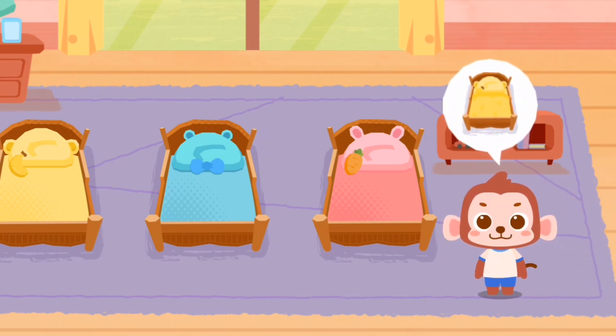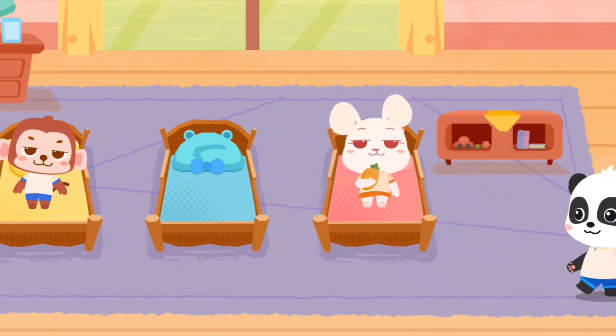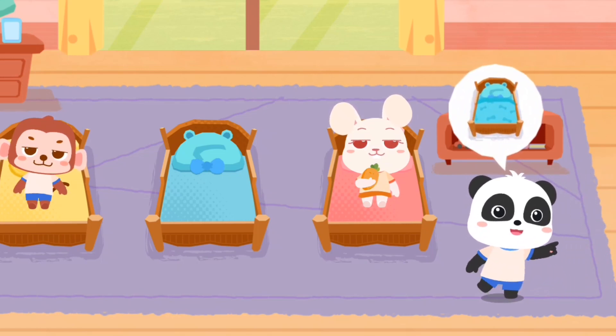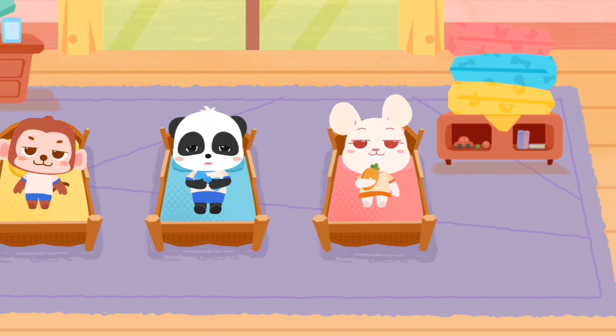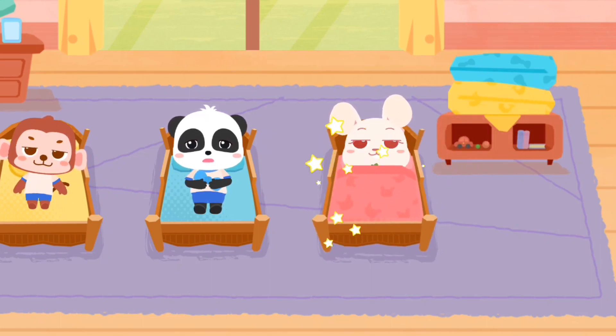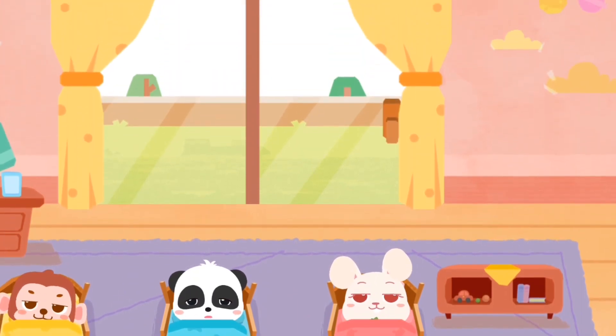My bed is yellow. My bed is blue. Remember to sleep with a blanket. Please draw the curtain as well.